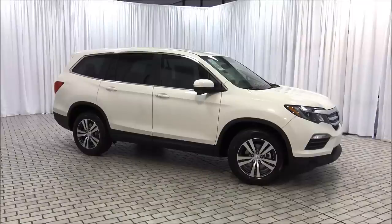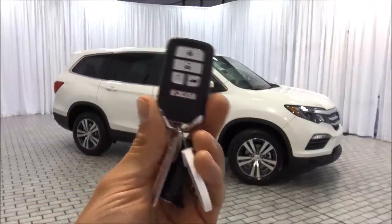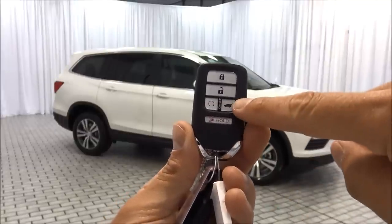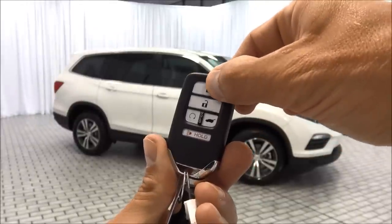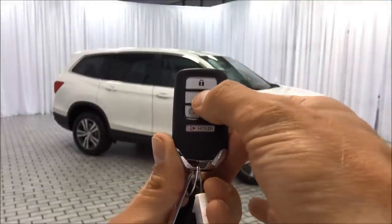Let's take a look at how the key fob works. On the top you have lock, below that you have unlock. To the left of that you have remote start, and you have the rear tailgate to the right. Down at the very bottom you have the panic alarm. When you lock it, it locks all four doors plus the tailgate.